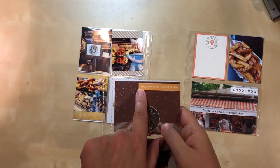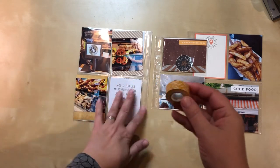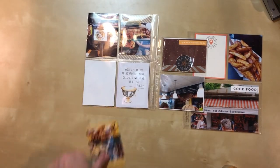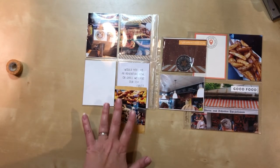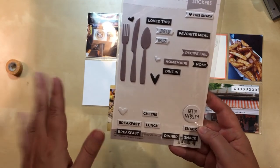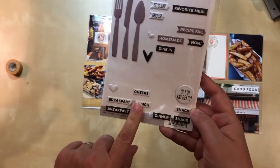I found a phrase label and attached it to this card, then went into my washi stash and found one that works with the colors on the left side. It introduces another pattern but isn't so crazy that it'll be distracting. I added the washi and I'm pleased with that. For the last card, I first thought about stamping, then decided on a sticker — I found puffy stickers from Ellie's Studio, and I'm using one that says 'lunch.' It's black and white, which works perfectly with the adjacent elements.